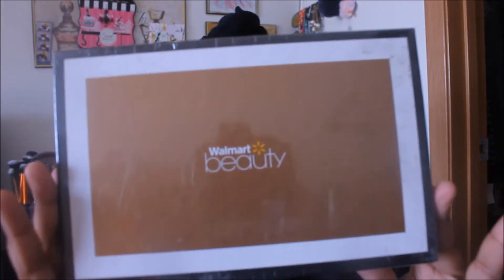Hello, thank you guys so much for tuning into a brand new video. I appreciate you guys for tuning in. Today I'm going to be doing an unboxing of the Walmart beauty box.